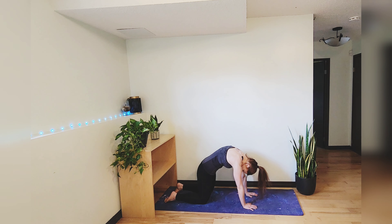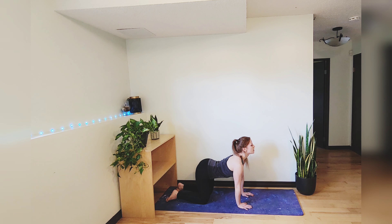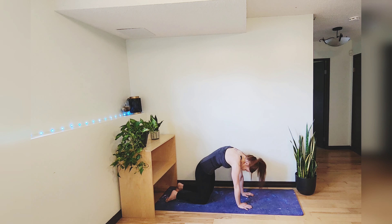Exhale cat, and just keep going at your own pace. If you want to add any organic movement in, feel free.